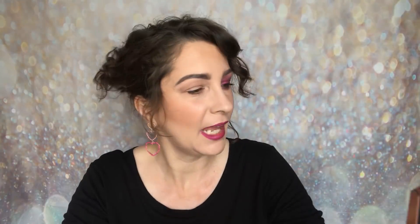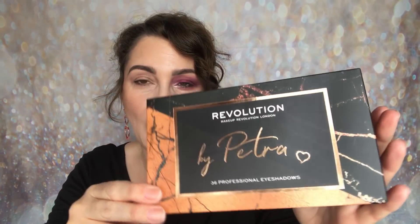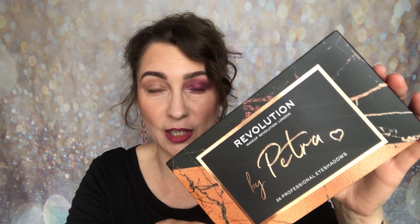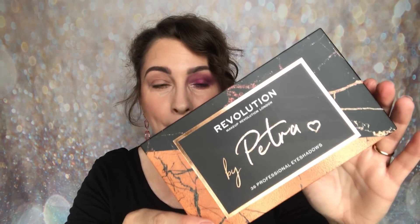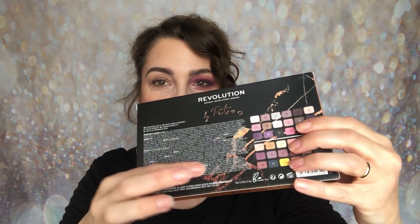Underneath that it says '36 Professional Eyeshadows.' This retails for 12 pounds, so when you think that you're getting 36 eyeshadows for 12 pounds, I think that is phenomenal value. We all know that the eyeshadows from Revolution are just amazing for the price.